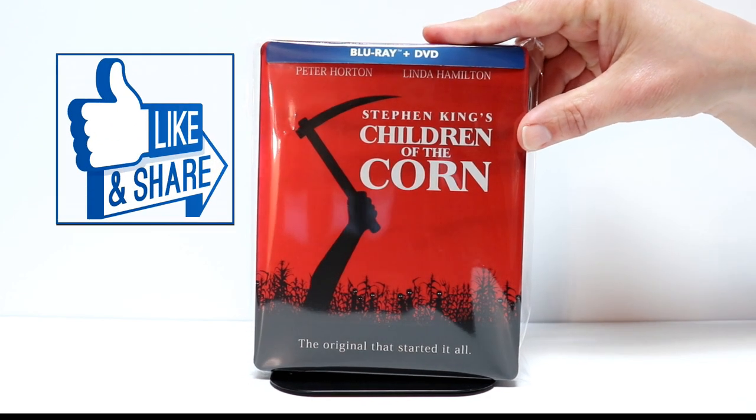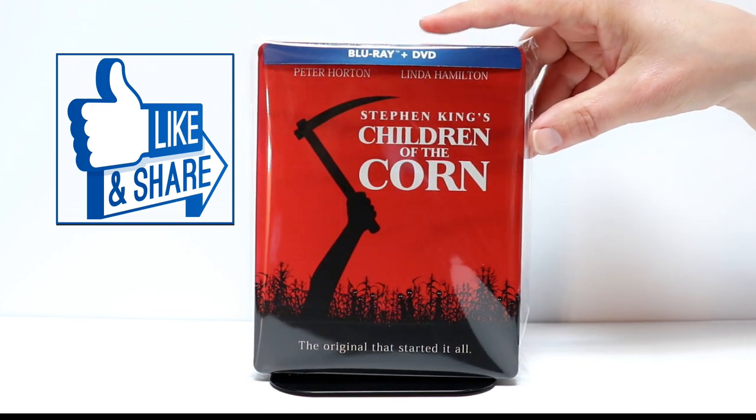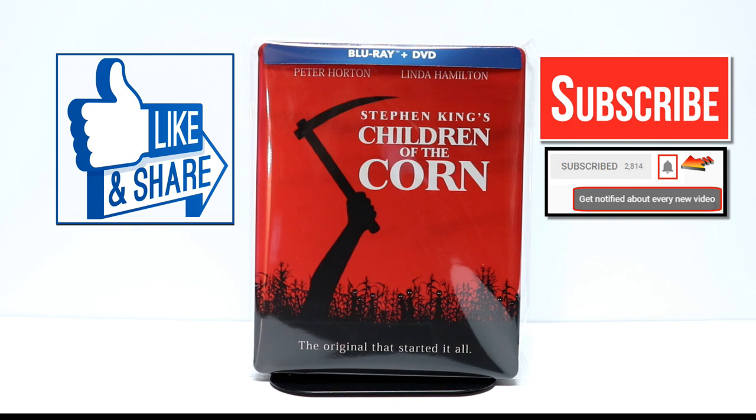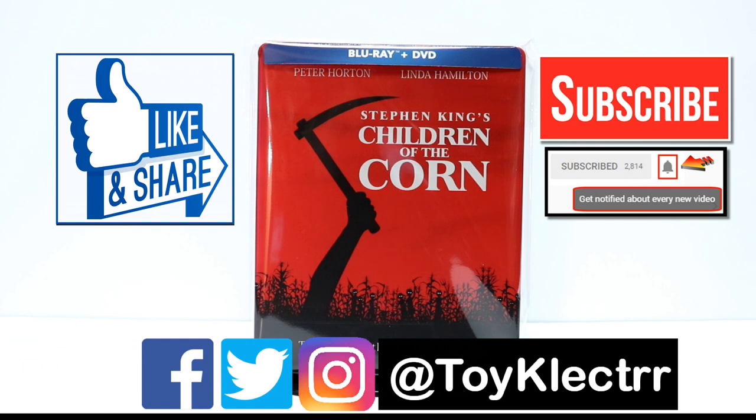If you like what you saw here today, please give it a thumbs up and share the video. If you haven't subscribed to my channel, I'd really appreciate it if you would subscribe. I do upload videos once or twice a week, so be sure to hit that notification bell so that you can be notified every time I do upload a new video. If you haven't found me on my social media accounts, I'm on Facebook, Twitter, and Instagram. I will see you next time.